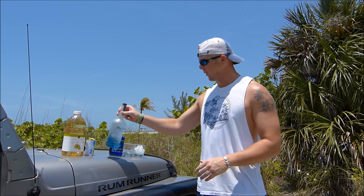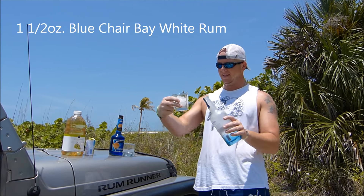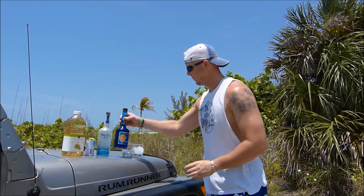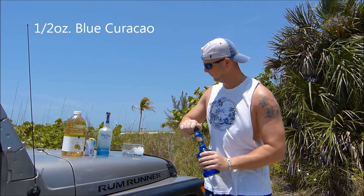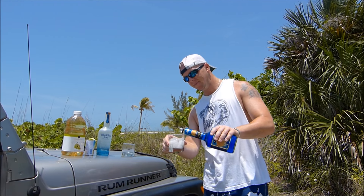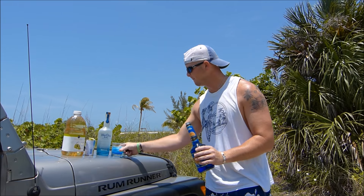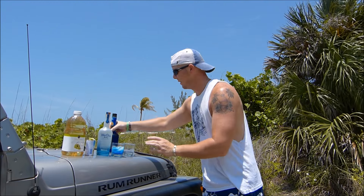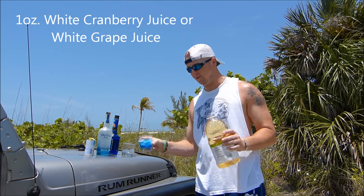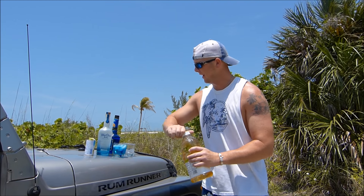We're going to start off with about an ounce and a half of Blue Chair Bay white rum — maybe just a little bit more — then we're going to add a half ounce of blue curaçao. I think that adds the 'something blue' to the drink. Then it's about another ounce of white grape juice, or you can do white cranberry juice as well, which is what the recipe calls for.